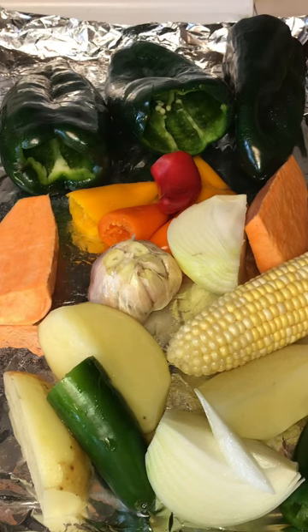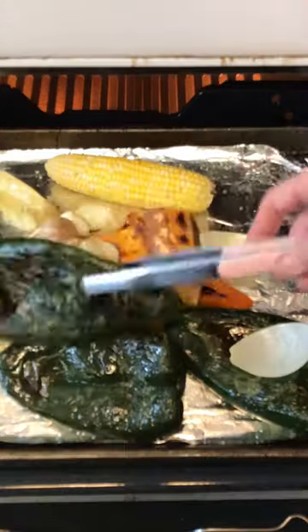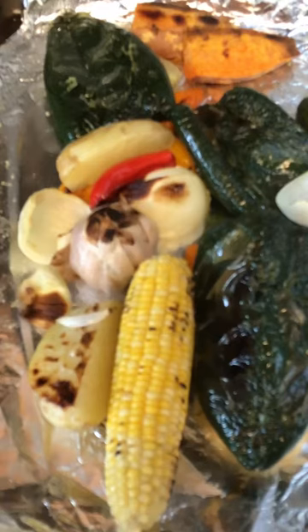First, you broil some vegetables. It will take 15 to 20 minutes until it's well charred and cooked. Flip it from time to time. When it's cooked, cover it and let that sweat.